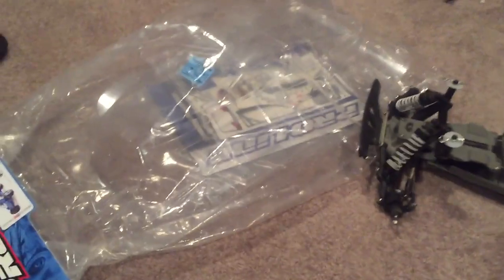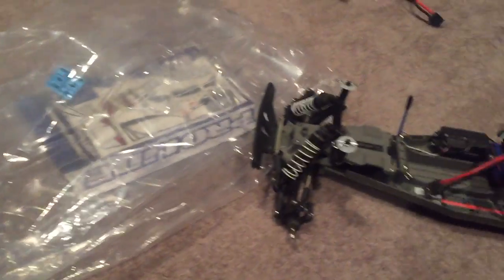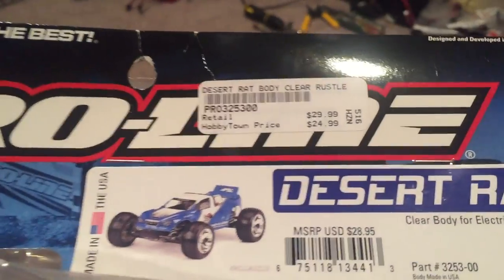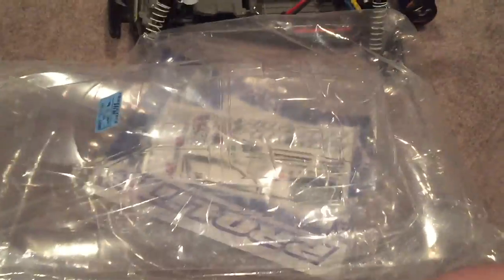I'm here to show you how to paint an RC body. And this is going to be for Rusty. This is the Proline Desert Wrap, and it's a nice body. We're going to go ahead and get to painting it.